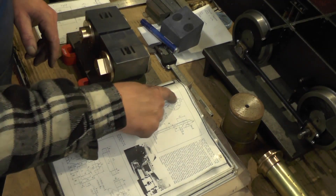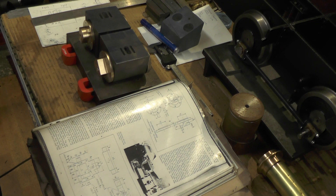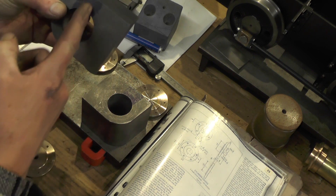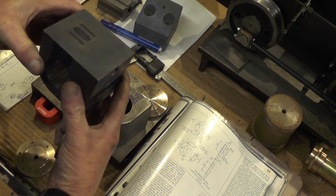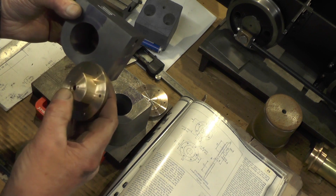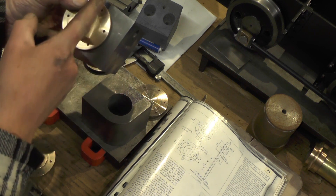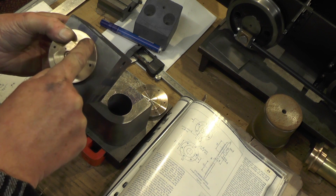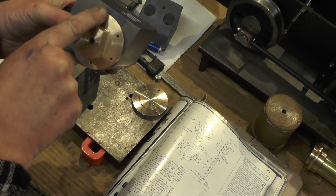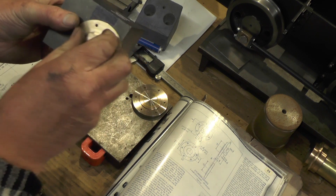I'll just show you quickly what I meant by that offset hole on different sides for the different cylinders - offside and nearside. Because the ports are offset to the centre line of the bore, the passages have got to come in at a compound angle like that and they end up somewhere here. So the reason these holes are offset from the centre line - that side on the nearside one and this way on the offside one - it's so the ports don't intersect with this fixing hole.